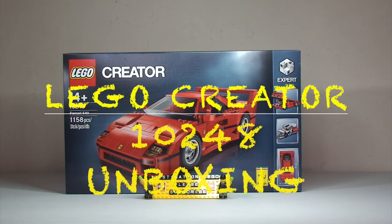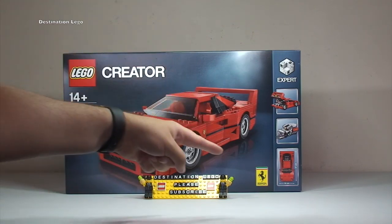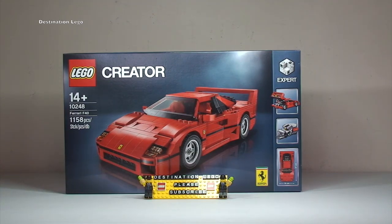Hello YouTube and welcome to Destination LEGO. I thought I would bring you an unboxing video of what certainly looks like a pretty awesome set from the LEGO Creator range. Indeed, LEGO in collaboration with Ferrari — yes it is a licensed product — have created the iconic Ferrari F40. This is set 10248.